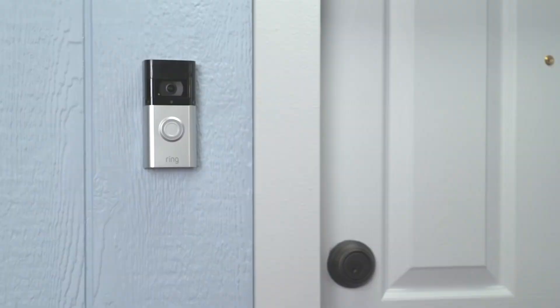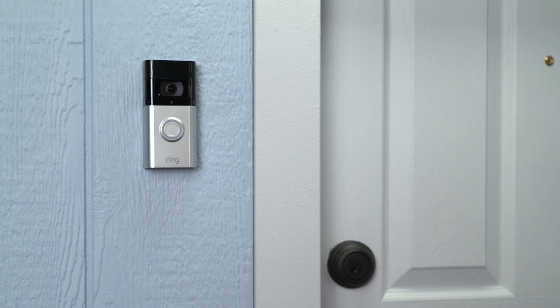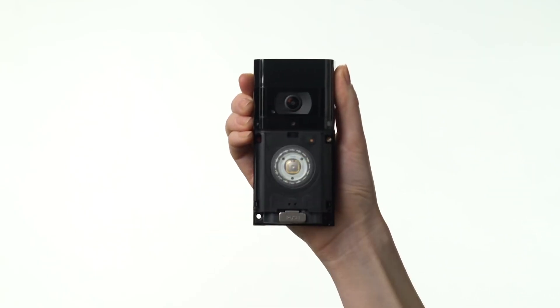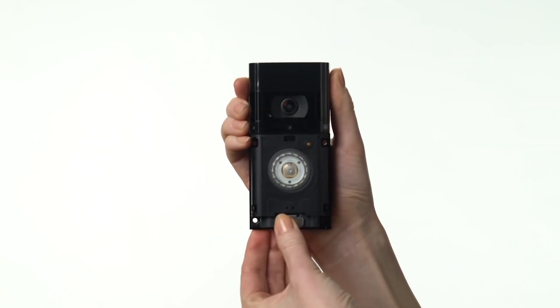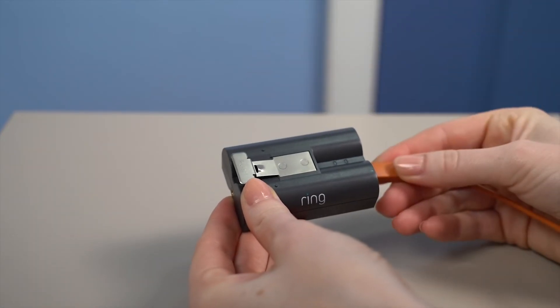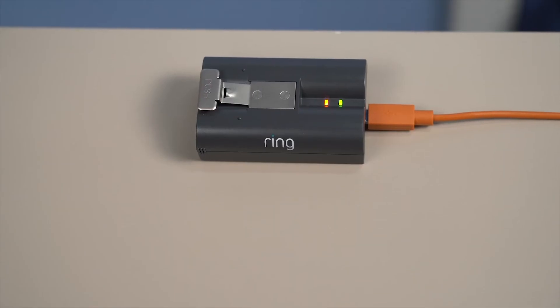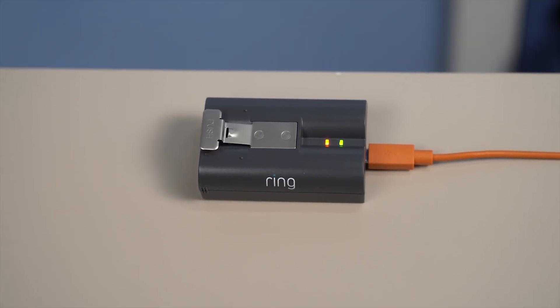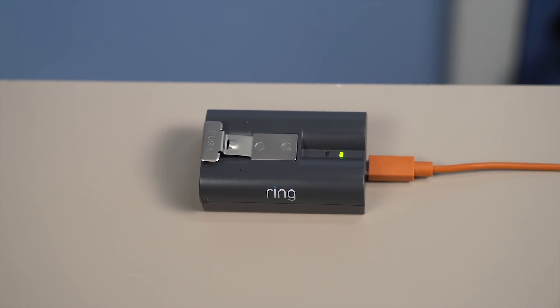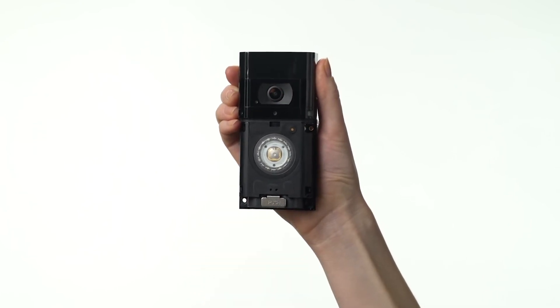When you install this way, your internal doorbell will ring when someone pushes the button on the front of your video doorbell. First, fully charge the included battery by plugging it into a USB port or power supply with the included cable. We recommend fully charging the battery before installation, even if you're wiring in your video doorbell. You'll know the battery is fully charged when only one of the LED lights is lit. Slide the battery into its compartment — you'll hear a click when the battery is secure.